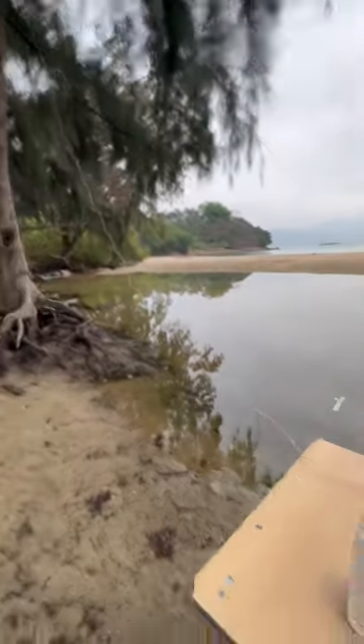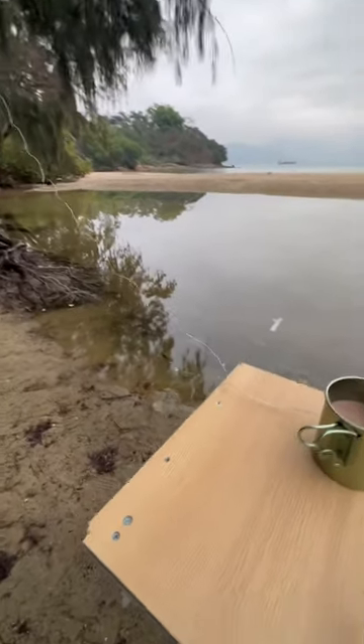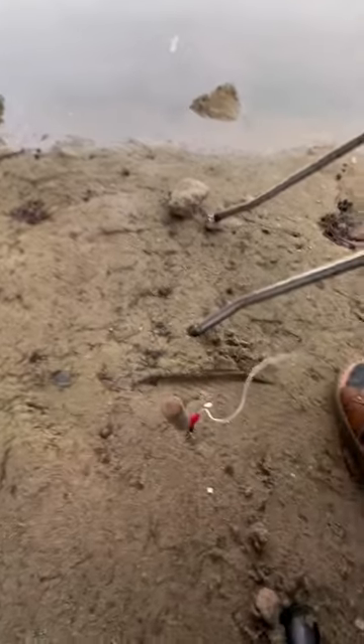I went to a country park, hung my antenna from a tree, and put a barbecue fork into the earth for my ground.